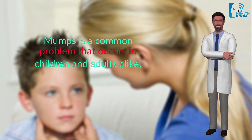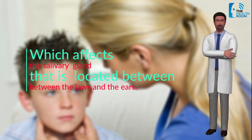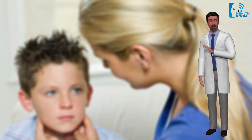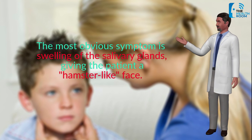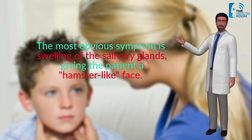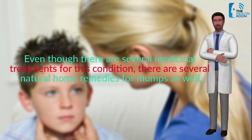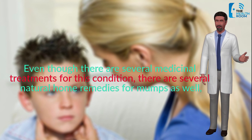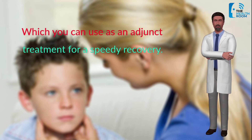Mumps is a common problem that occurs in children and adults alike, which affects the salivary gland located between the jaws and the ears. The most obvious symptom is swelling of the salivary glands, giving the patient a hamster-like face. Once someone has had mumps, they usually become immune to future infections. Even though there are several medicinal treatments, there are also several natural home remedies for mumps which you can use as an adjunct treatment for a speedy recovery.